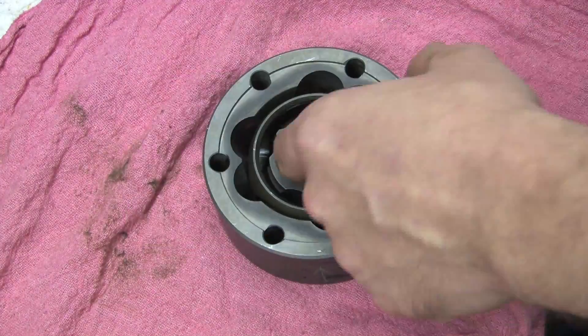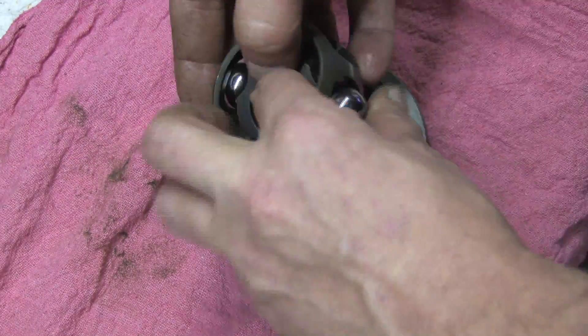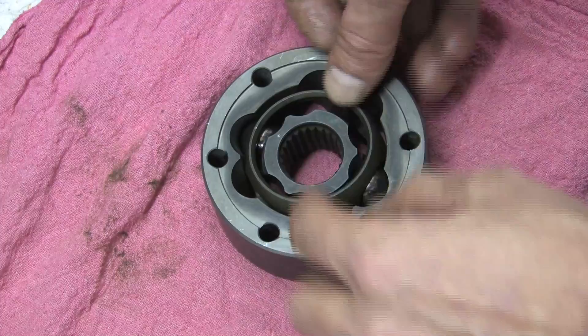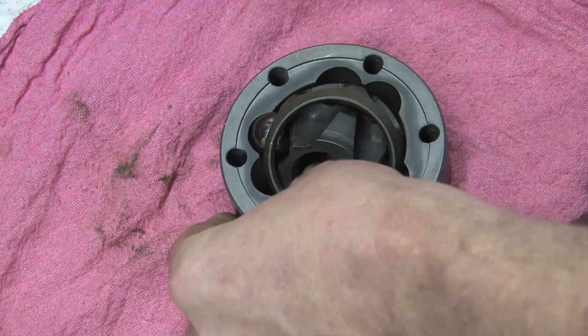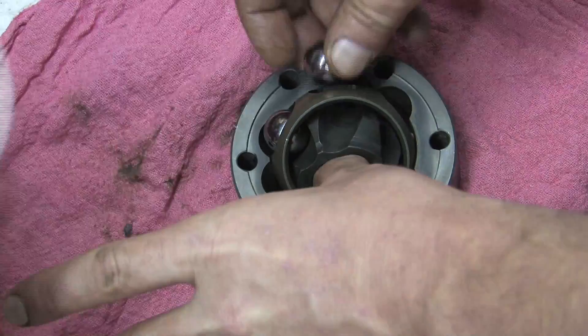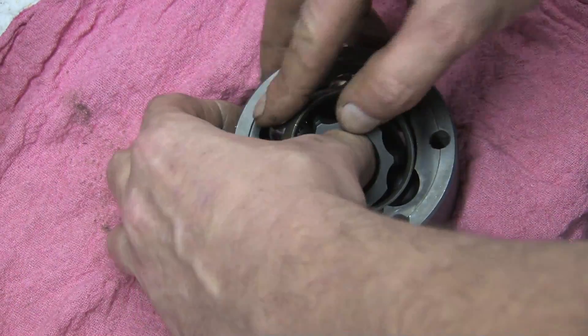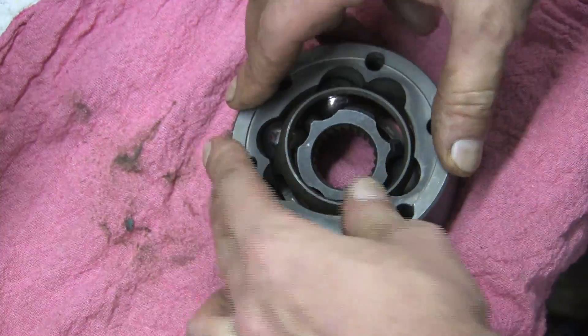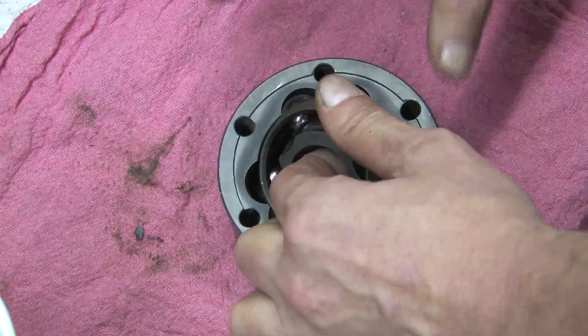You want to put number one and number four in first. It helps to do opposite sides because it gives you a good point of rotation and keeps the races lined up while you're installing the other bearings. Next, insert number two and three. Wiggle the inner race around to make clearance through the retainer. The purpose of the retainer is to prevent the bearings and joints from separating when they are parallel to one another. Rotating the inner race gives you easy access.